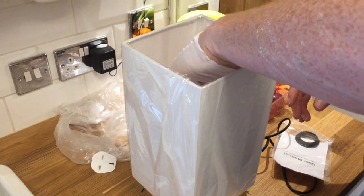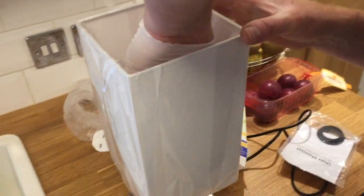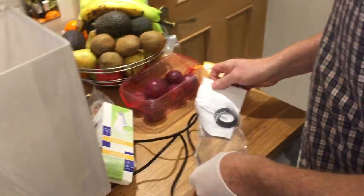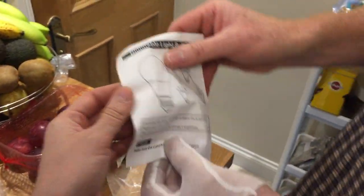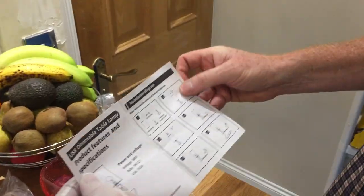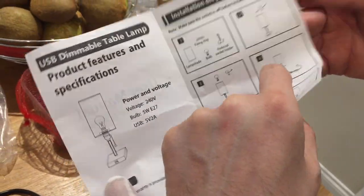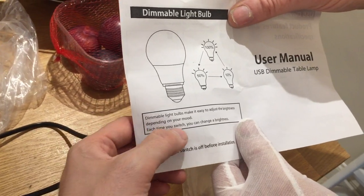The good thing about these LED bulbs is they last for ages and they don't get warm, unlike traditional incandescent bulbs, which makes it a lot safer. The included bulb is a dimmable bulb — it says USB dimmable. So how do you dim it? Each time you switch it, you change the brightness. Let's plug it in and test this.